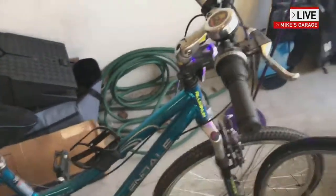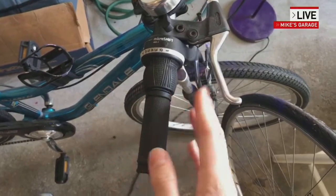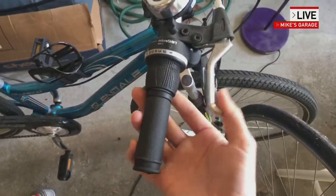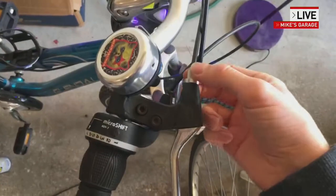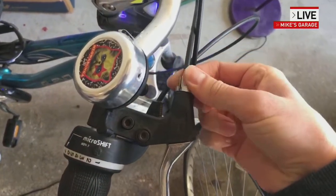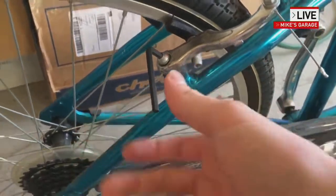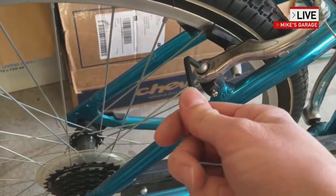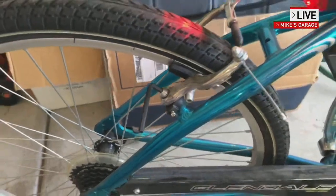It's also really important to check your brakes. Your brake handle does not want to touch the handlebar. This bike is in good shape, and you also don't want your brake to be constantly rubbing against the rim. If you need to adjust the cable, you can adjust it two ways: you can use this barrel adjuster right here to adjust the tension on the cable, and you can also adjust the tension on this bolt right here. On most bikes, you can just do that with a typical Allen wrench.